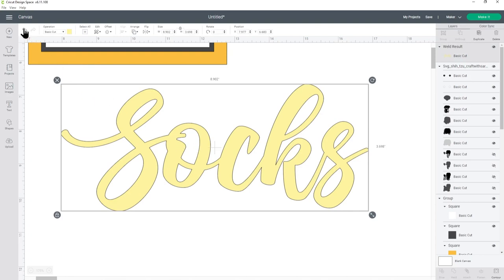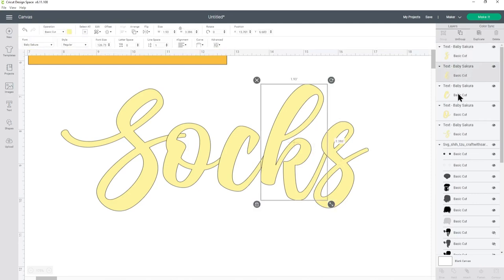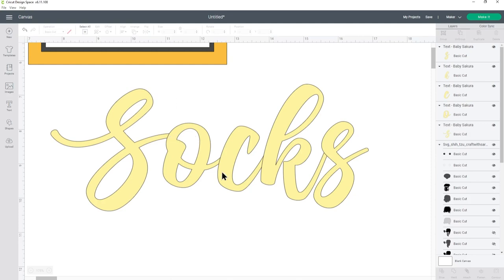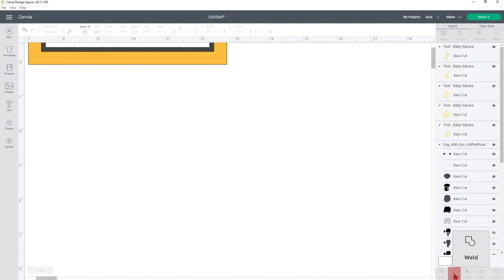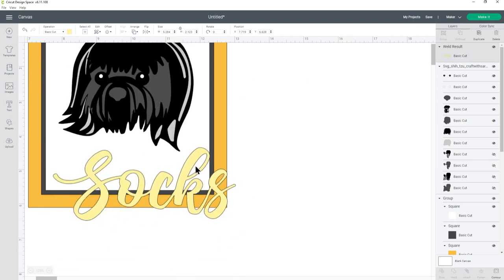I'm going to edit this a bit — I don't like how the S for Socks is cutting into the O, so I want to move it along. I'll click my word, then press Ungroup at the top of the layers panel — this puts each letter on its own layer. Now I can click on the S and use my arrow keys to move it along so it's not going into the O. Because I've separated out the letters they'll all cut individually, so I need to join them — drag a box around all of them and press Weld. Now I've joined them back together I can resize; I want it one inch tall, the same as on Freddy's.